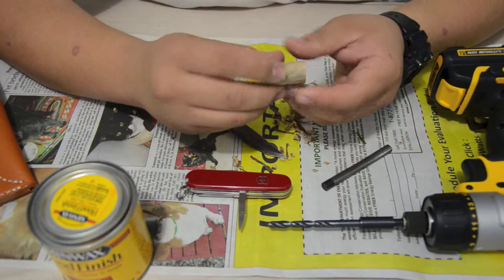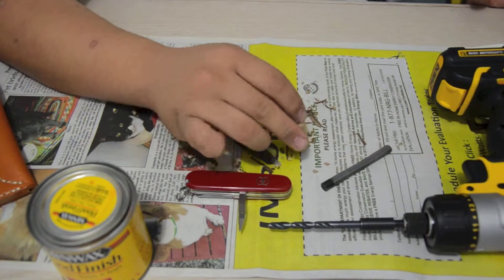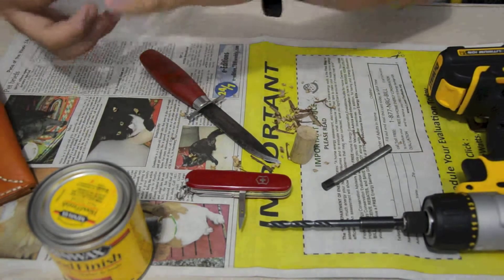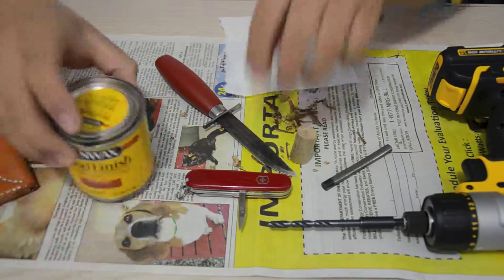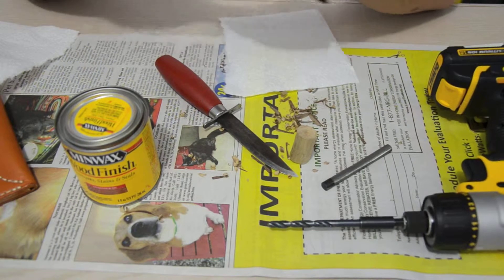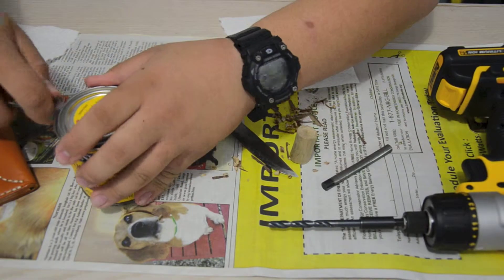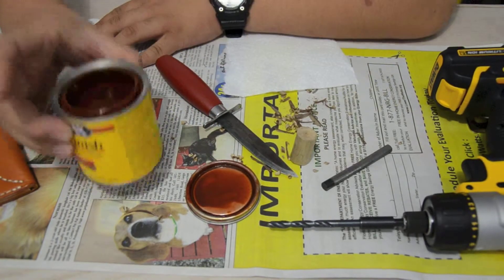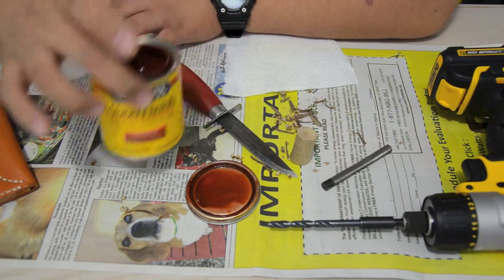Okay, we have the bark off. Now I'm going to go get a paper towel and stain it. Okay, we have the paper towel — just rip it in half. I'm using some Minwax Gunstock 231 stain.